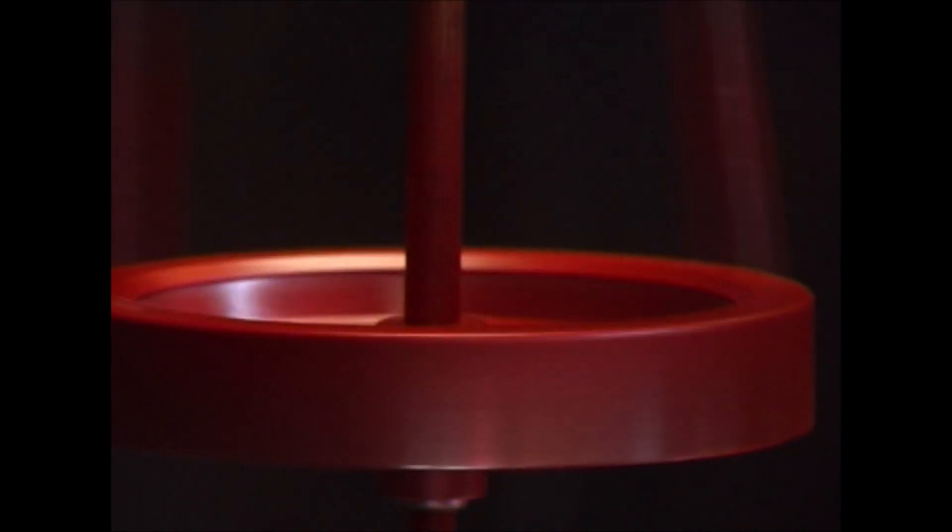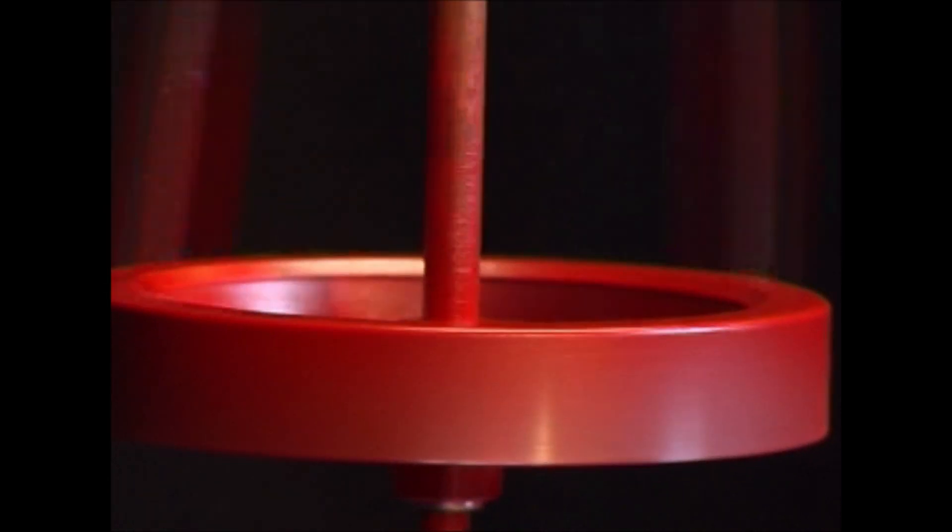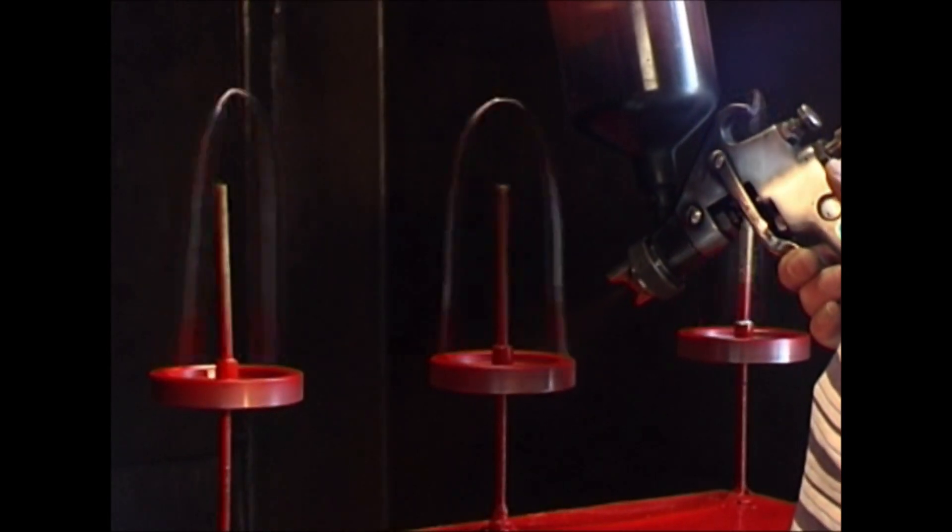A flywheel is being painted red. Who would think that a small steam engine driven by compressed air under the red wooden box turns the work pieces?